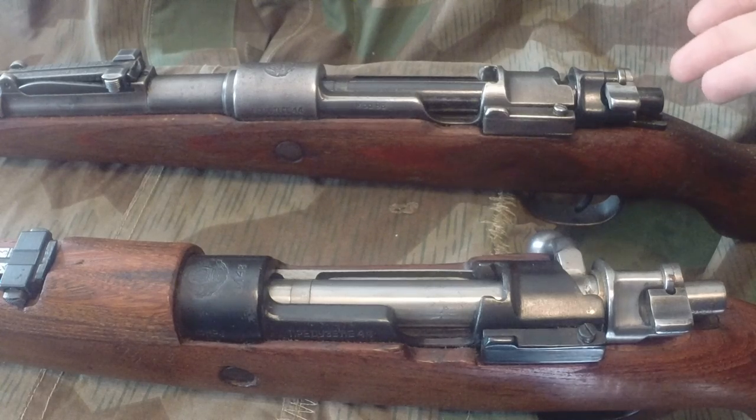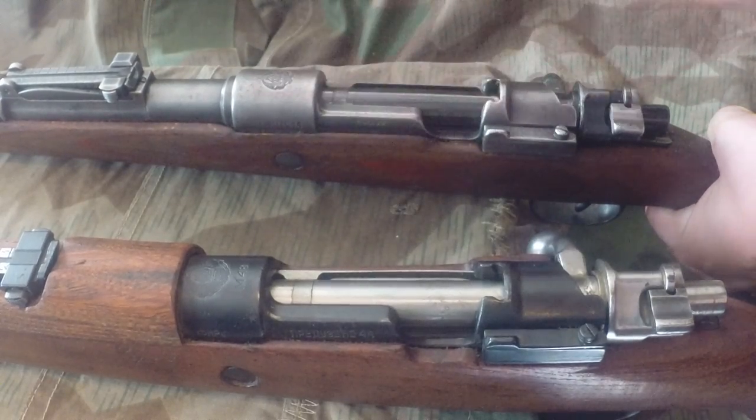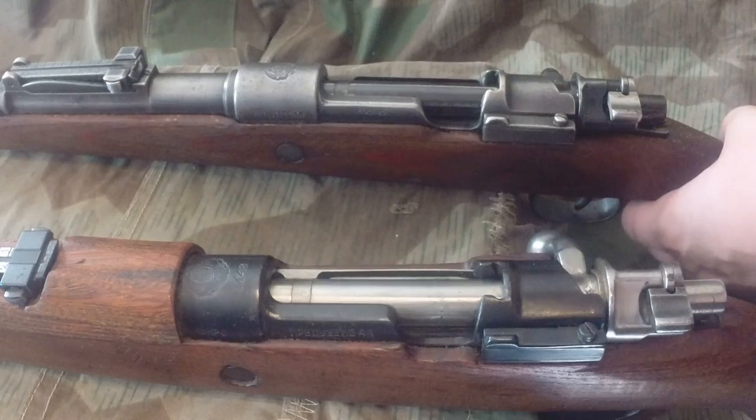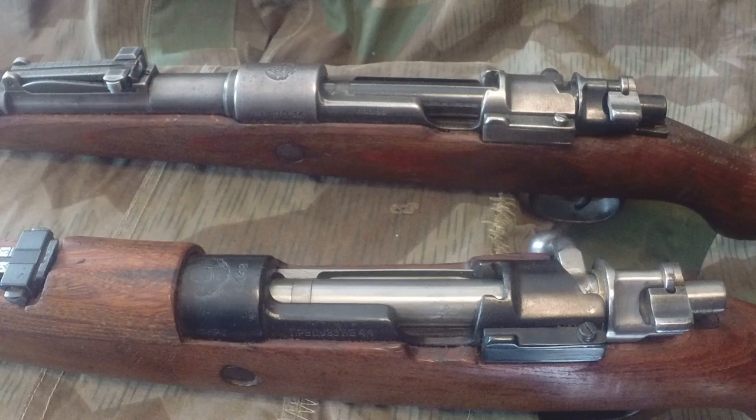We're going to start with the full-length Model 98 action on this K98 that was actually used by the Yugoslavs after World War II. Both these rifles would have been used following World War II, before the AK rifles and SKS rifles came out. This is what was primarily used by the Yugoslav military.